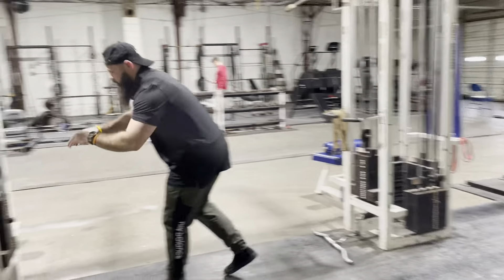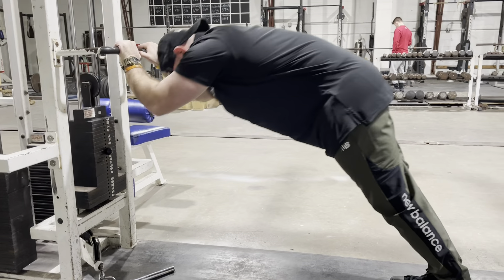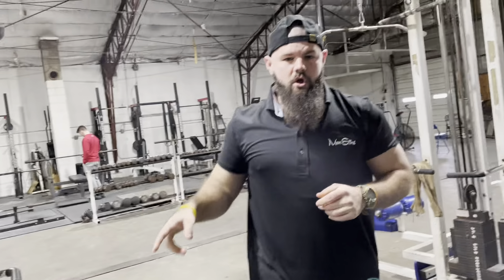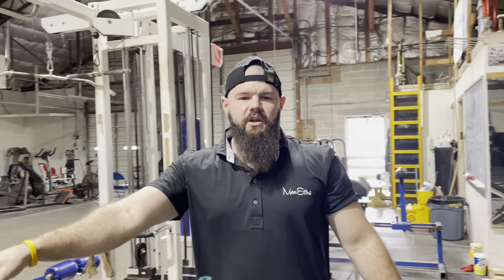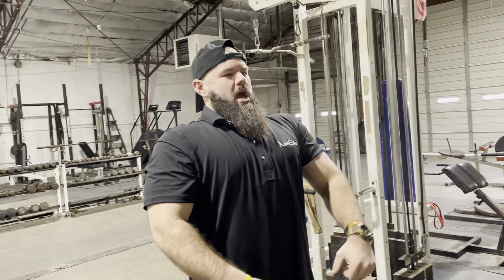Immediately into a bodyweight skull crusher — dipping my head below, getting a nice stretch, then back up. I like to get some volume in there, so we're going eight reps on the French press, 15 to 20 reps on the skull crusher, and about five sets. That helps my bench get nice and juicy.